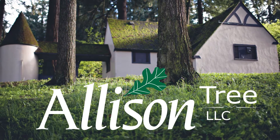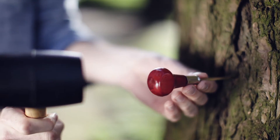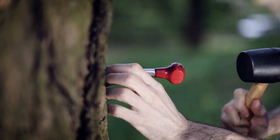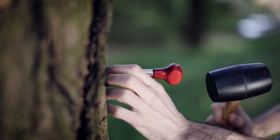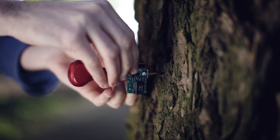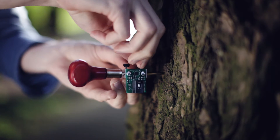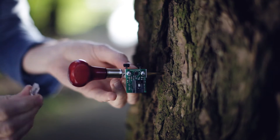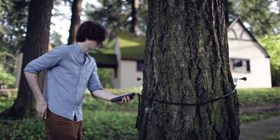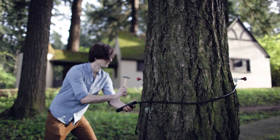It is simple to operate. Attach two carpenter awls, nails, or wood screws onto opposite sides of the tree trunk, making a shallow connection into the wood just beneath the bark. Firmly connect the two small sensors with set screws. Tap one end to send a sonic stress wave through the trunk to the opposite receiving sensor.